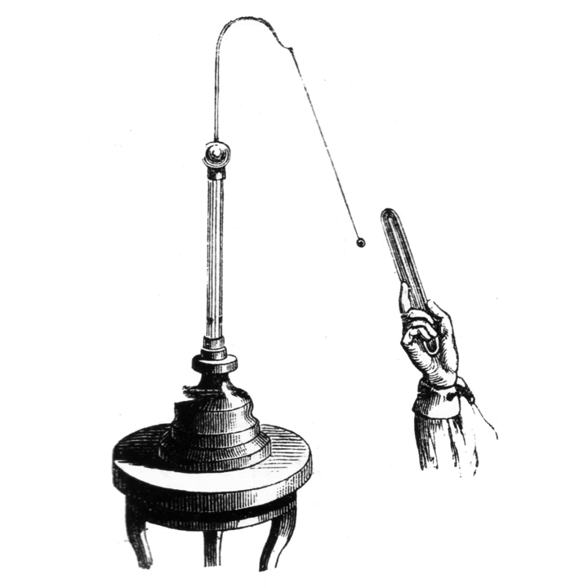Often the electroscope will have a pair of suspended pith balls. This allows one to tell at a glance whether the pith balls are charged. If one of the pith balls is touched to a charged object, charging it, the second one will be attracted and touch it, communicating some of the charge to the surface of the second ball. Now both balls have the same polarity charge, so they repel each other and hang in an inverted shape with the balls spread apart. The distance between the balls will give a rough idea of the magnitude of the charge.